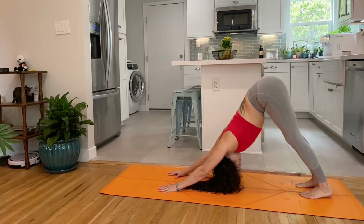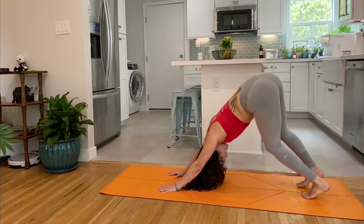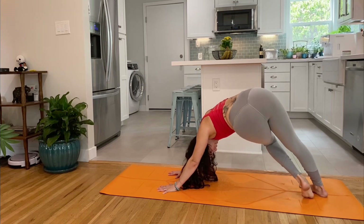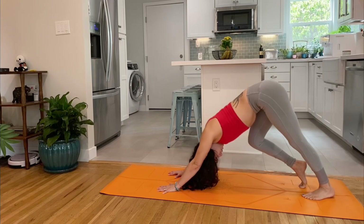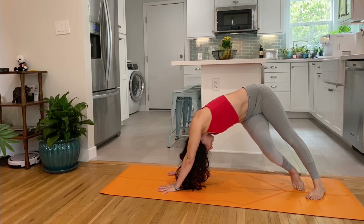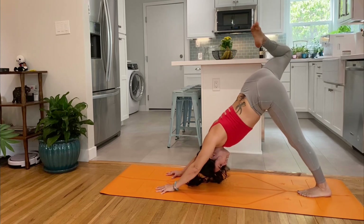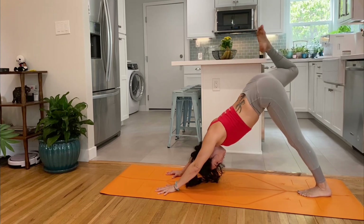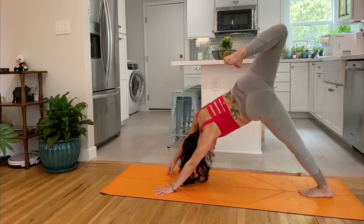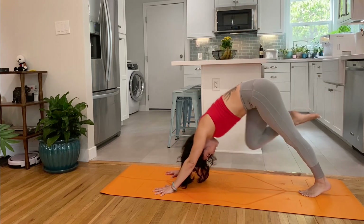Tuck those toes under for downward facing dog. Pedal into the heels. Sway those hips from side to side. Feel your side body lengthen as you drop one knee and pivot, twisting it towards the other side of the mat. Bend the other knee and pivot, twist that knee across the other leg. Coming back through down dog. Right leg lifts high, bend the knee, stack the hip open, and just swipe it open and closed a few times. Rotating, challenging that balance on the left foot. Maybe the right fingertips pop up.